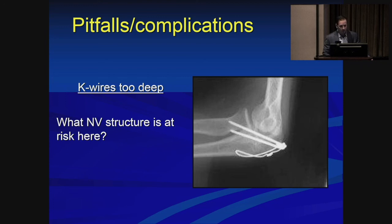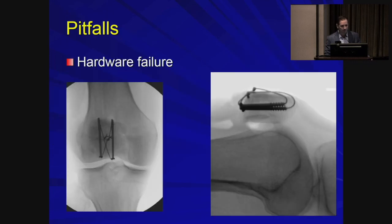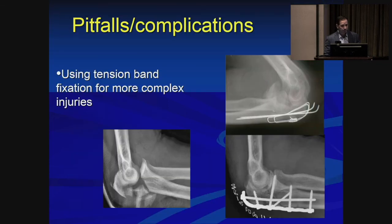This was actually on my boards last year — what nerve is at risk when using K-wires for tension band fixation of the olecranon? The nerve at risk is the AIN, which innervates the FPL and FDP, responsible for distal interphalangeal flexion. The patient will not be able to make an OK sign — they'll pinch instead. Additionally, keep screws shorter than the far cortex they are engaging to prevent wires from breaking. Use tension band wiring only when appropriate — make sure the compressible side of the fracture is actually compressible, and if not, you need a lock plate.